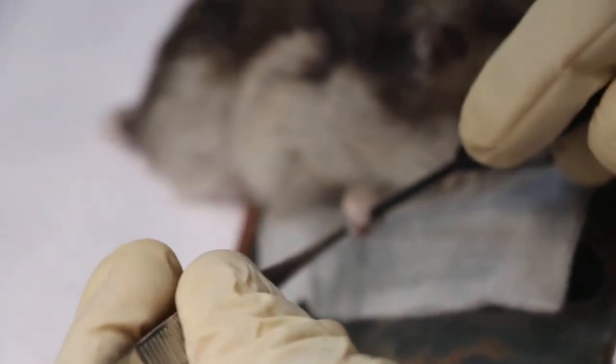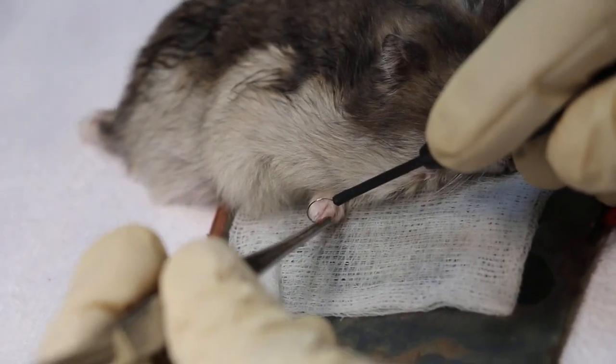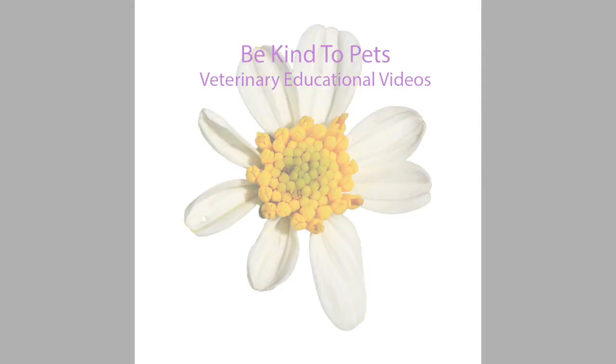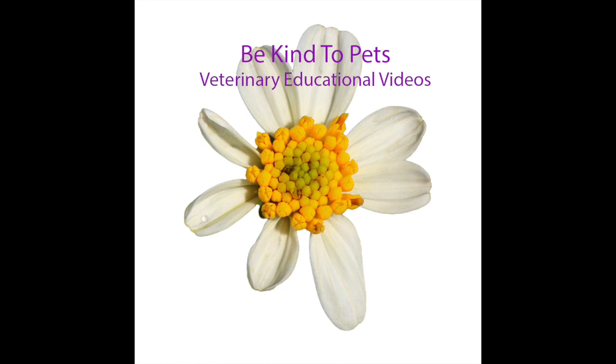Electrosurgery is a surgical procedure used to cut and coagulate tissue. It is used in human medicine as well as in veterinary medicine. This is a Be Kind to Pets veterinary educational video sponsored by TopioVets.